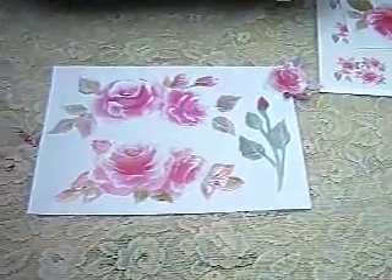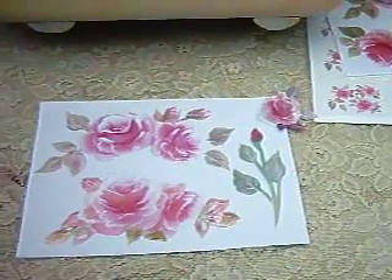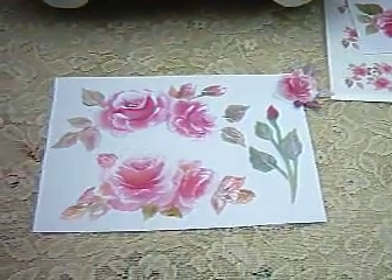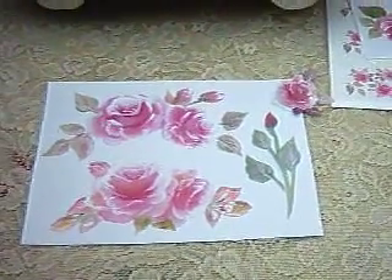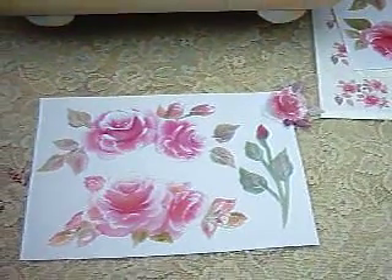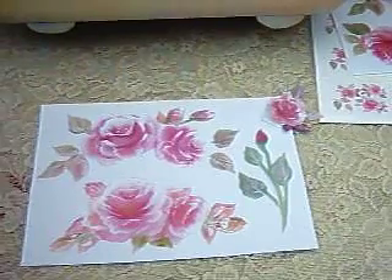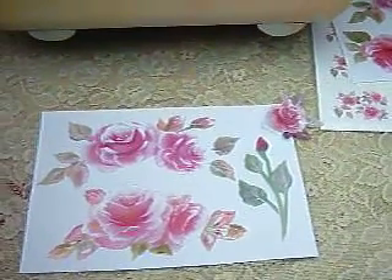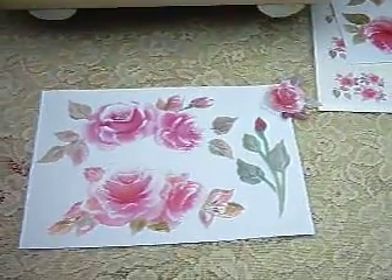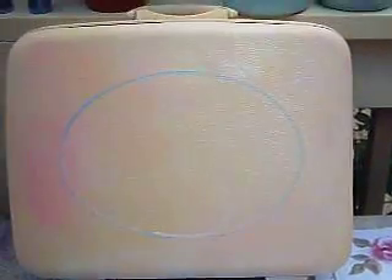Hi, this is Kate from the Shabby Pink Cottage, and I'm going to show you a decoupage version of my painted vintage luggage. In front of you I have a sheet that I had copied at Staples. I took my CD and told them which ones I wanted to have copies of, and they made me a copy. I think they were 39 cents for this copy, which is a wonderful price. And you just cut it out at home, and we're going to work on the bottom flower and put it on this piece of luggage.